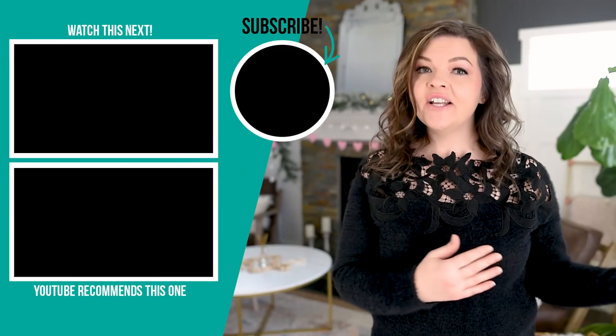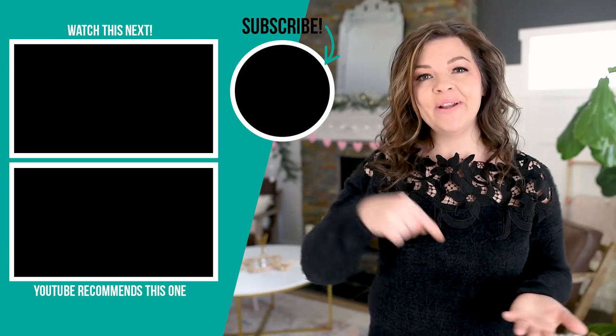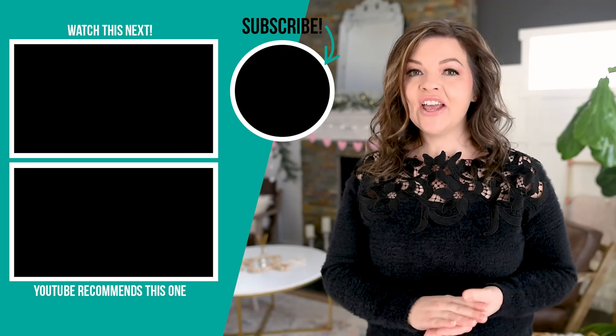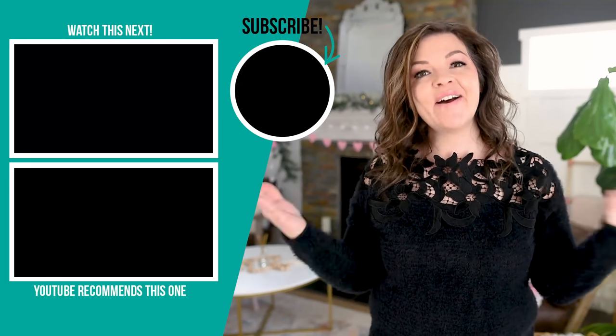Thank you so much for watching this video today. I hope it gave you some ideas on how you can repurpose things you find around the house or in your backyard and use them in your cozy decor this winter. Let me know down in the comments below which of these projects you like the best — I would love to know. Also, what other decor elements do you put in your space after Christmas transitioning into spring? If you like this video, please give it a thumbs up and subscribe to my channel for more DIY and decor ideas on a budget.